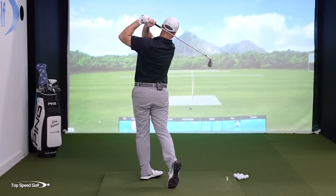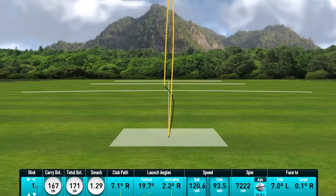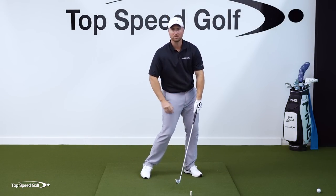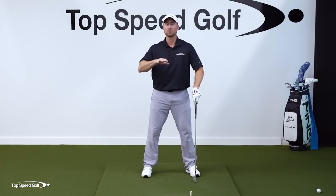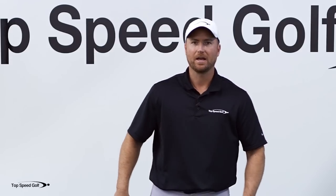There is a cheat code of sorts to playing absolutely fantastic golf, and that cheat code is impact. Everything else you do in your golf swing doesn't mean anything until we get this position exactly like the pros are doing it. If you look at every single pro in the world, they look pretty similar at impact. I'm going to walk you through it all the way from toes, knees, hips, shoulders — the entire body — and how to get to this perfect impact position. I guarantee it'll pay dividends more than anything else you could do.